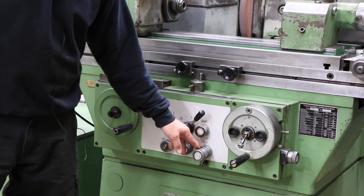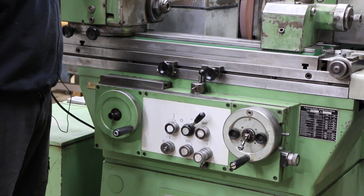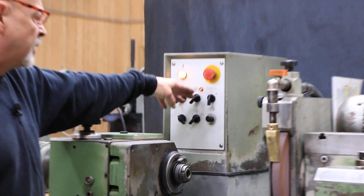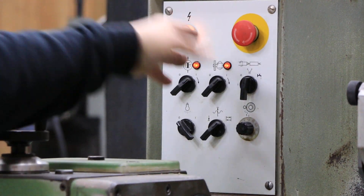Over here is your fine feed and your coarse feed for your plunge. Up here are your controls to start the hydraulics, the grinding spindle, the mode you want the work head to work in, and your spark out switch.